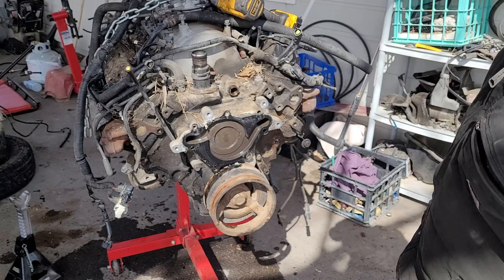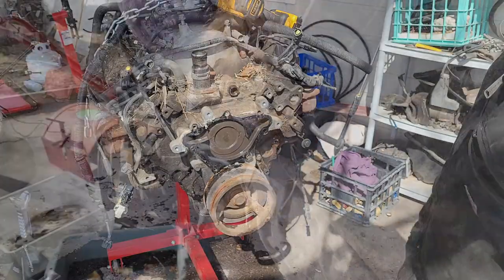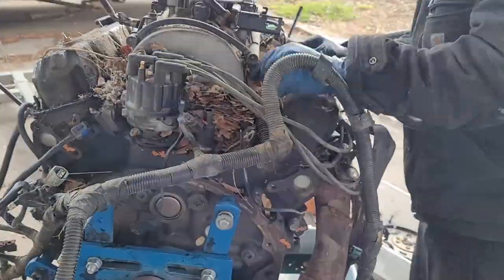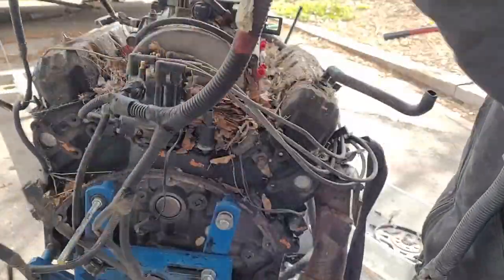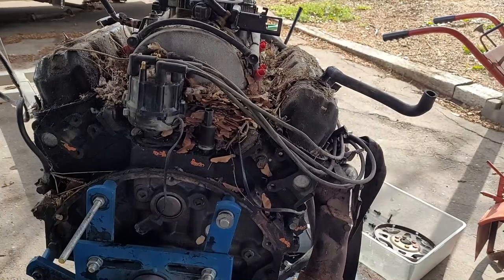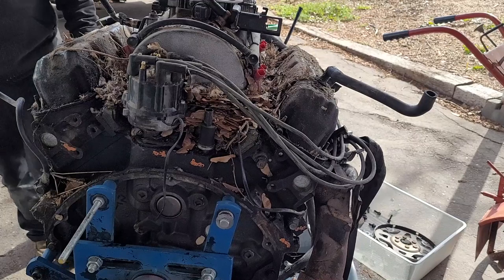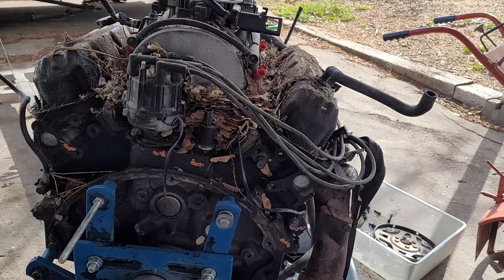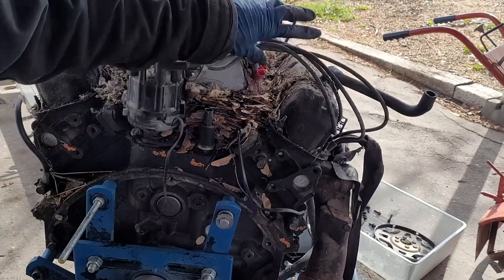With all the accessories removed we can go ahead and get all the wiring harness off and then pop the intake, valve covers, heads. Looking much cleaner — well, not literally cleaner, but less stuff in the way.